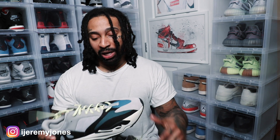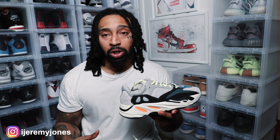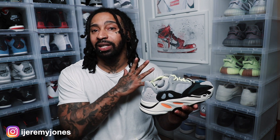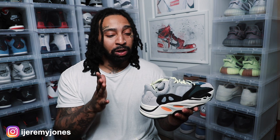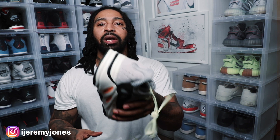I'm going to go ahead and get up out of here. Y'all let me know what you think of these Wave Runners down in the comment section — was this a nice cop? Stay tuned for my top 10 sneakers of 2019, it's coming pretty soon. I hope y'all been feeling the content. Be sure to hit that subscribe button, that like button, and comment down below what y'all think of these guys and what new content you'd be interested in viewing. My name is Jeremy Jones — I'm out.